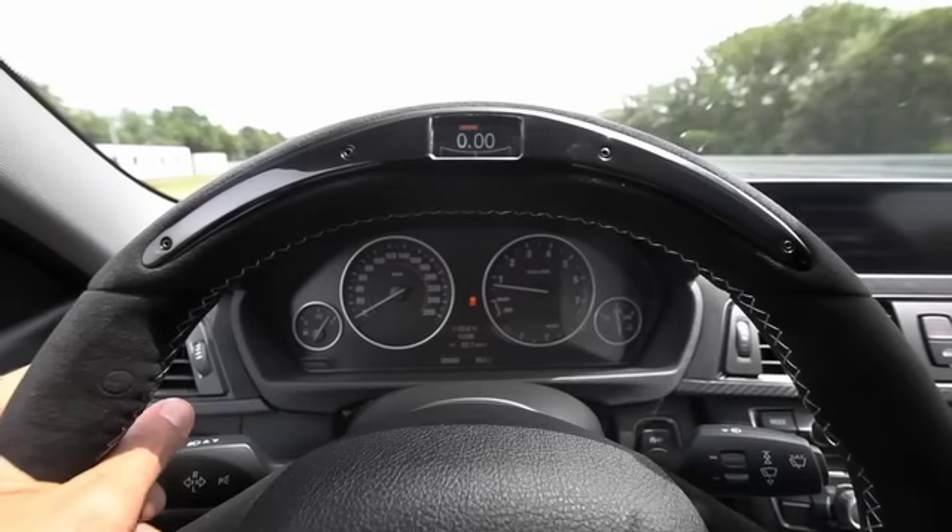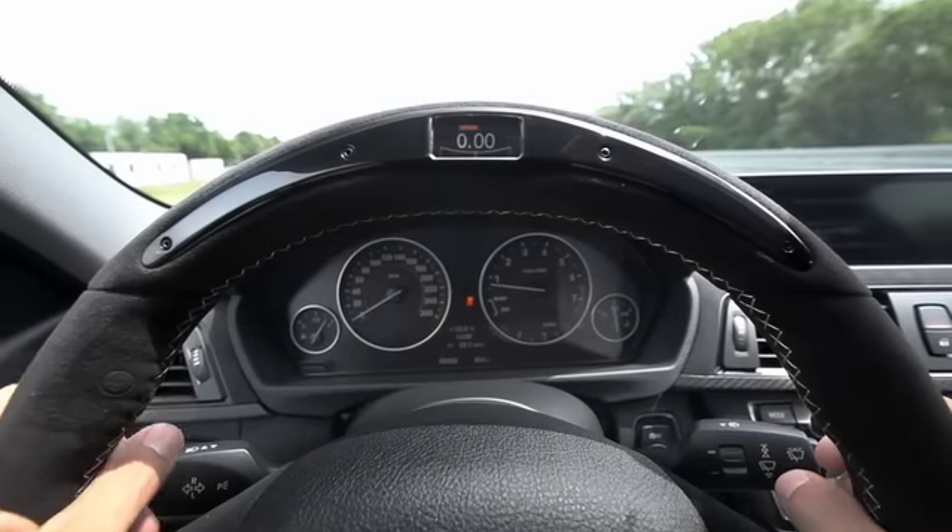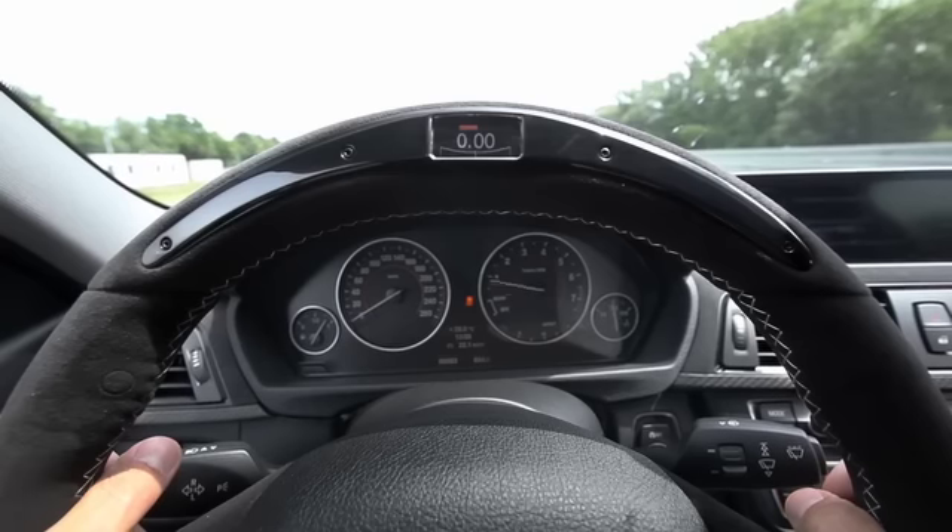Now we are on the handling course, and we're in sports mode. I'm really curious about the lateral g-force indicator and the gearshift indicator as well. Let's give it a try.